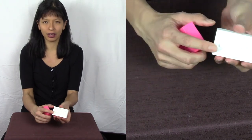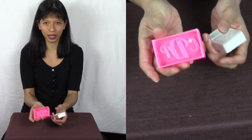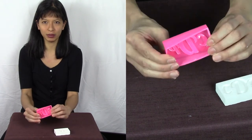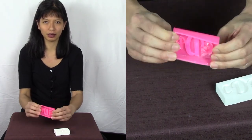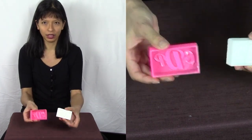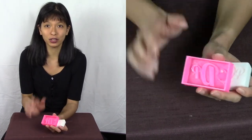Hi everyone, my name is Caroline. In this video I'm going to show you how to make personalized soaps with your 3D printer and flexible filament. Here is my soap that I just finished making, and here is the mold — it's made out of flexible filament, which allows me to pop it out when I'm done.